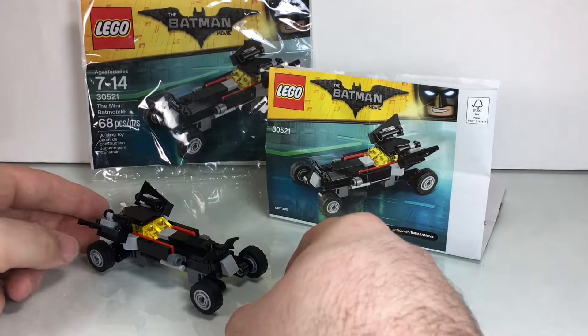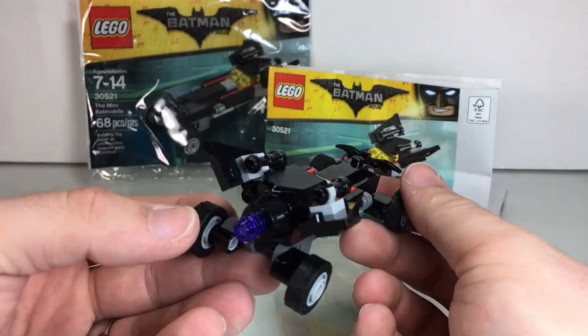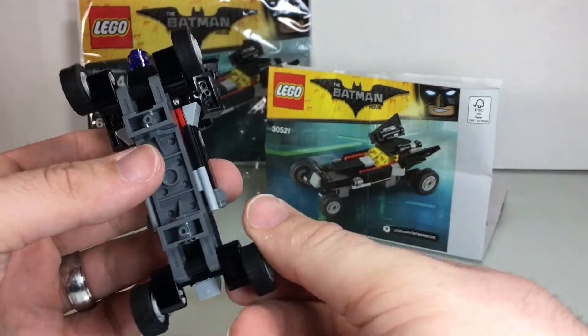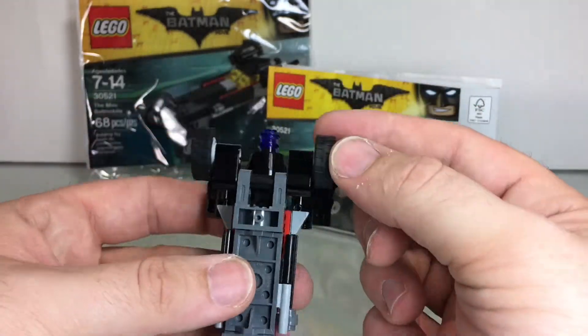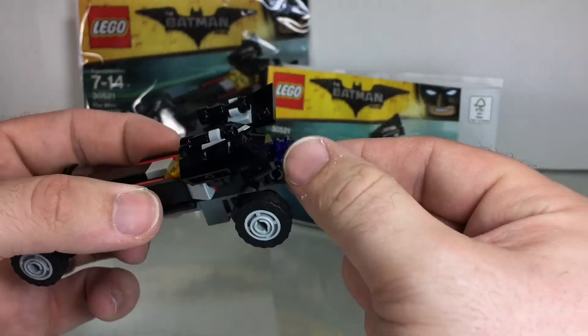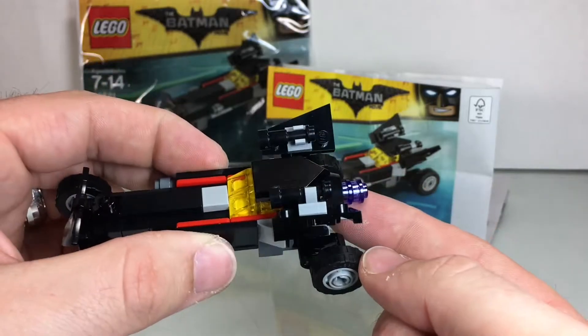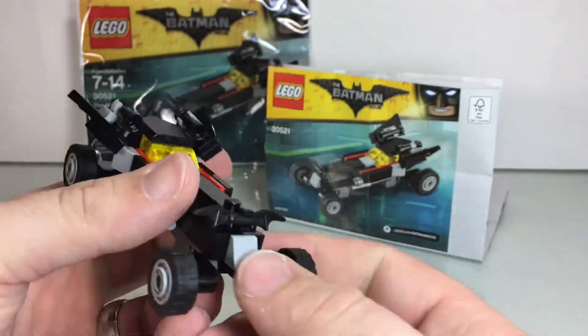All right, and there you have it. There is the Mini Batmobile. This is a super awesome build. I really love it. I love how the wheels went on — it's a very unique way to throw the wheels on. I love the little detail there of the little jet in the back. They gave an extra blue stud, and I kind of just stuck it on there. I love the really long, sleek design.